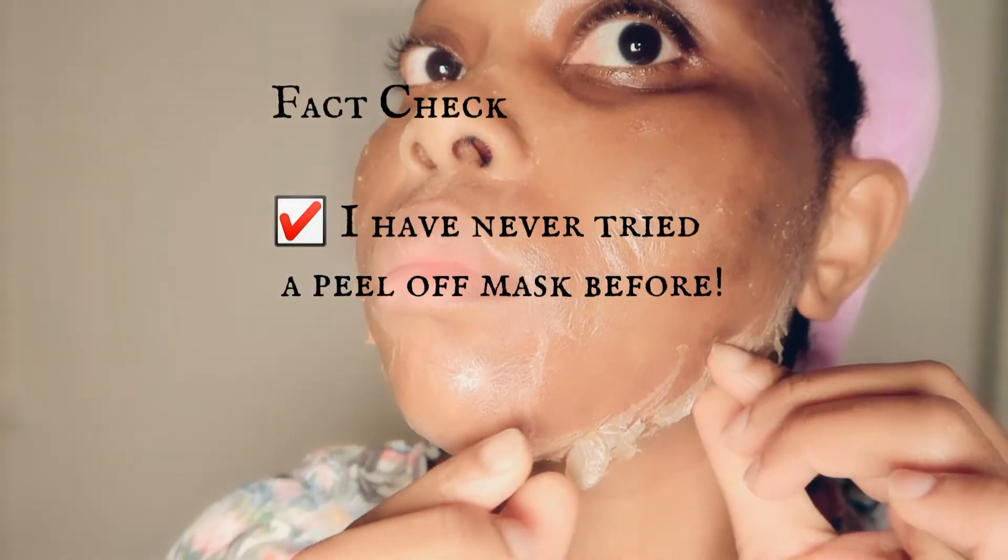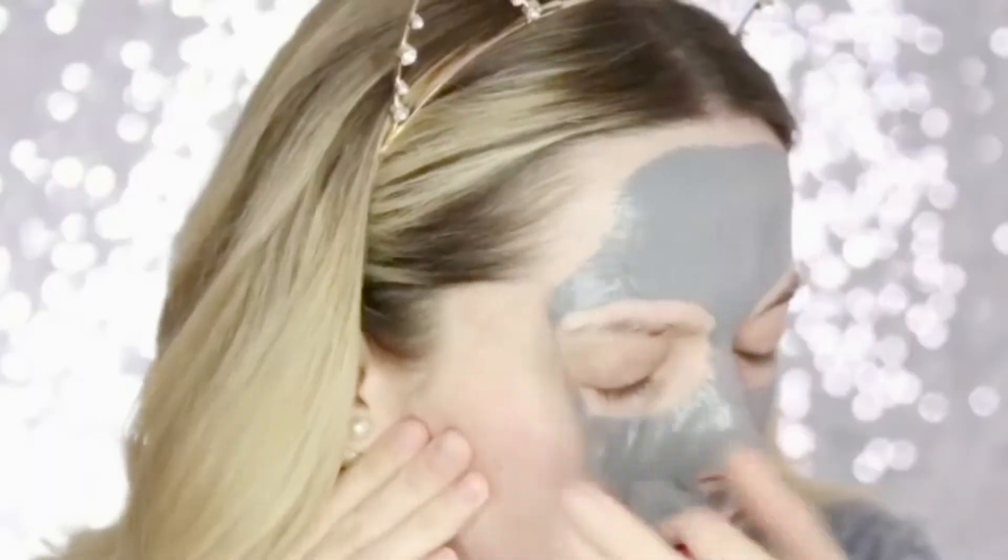I've never tried a peel-off mask before — the pain I'm seeing people express looks so scary. However, I've seen this viral peel-off mask that looks very promising, and I said to myself, why not try this out?